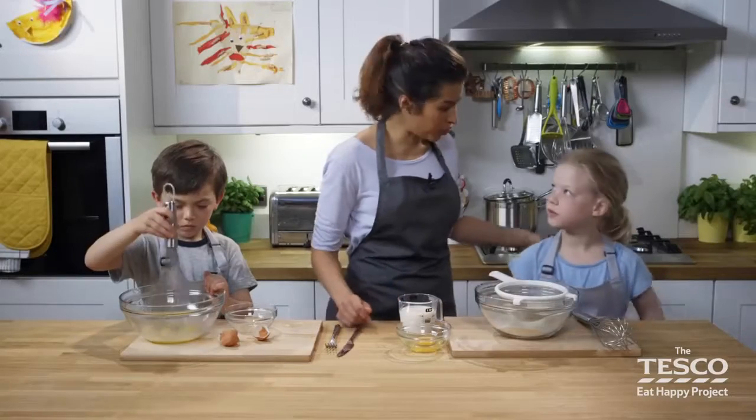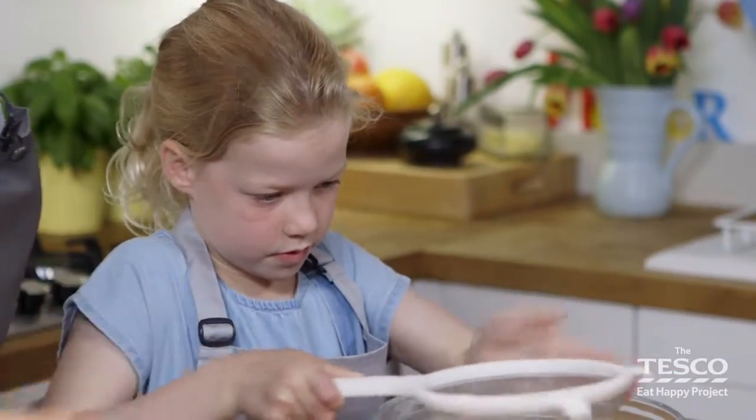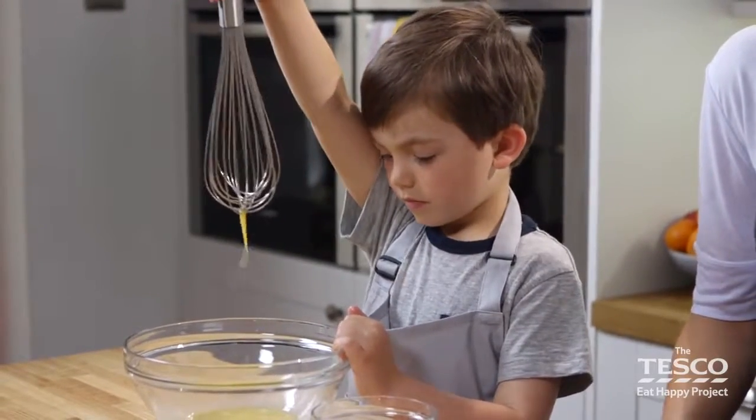Madeleine, I'm going to get you to sift the flour if that's okay. Now you can tap and bang the flour, or use the back of a spoon to push it through. The higher you sift it, the more air you'll produce, which makes it lighter and fluffier.